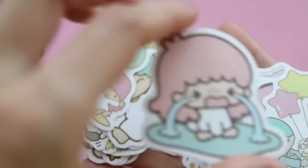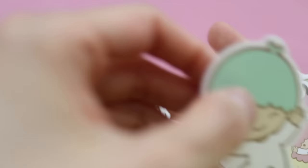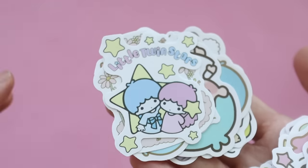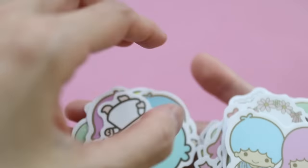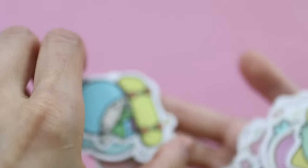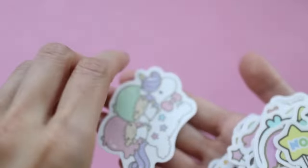Some of them have like thicker outlines and the colors are slightly different — they're not completely consistent throughout. Like you can see the hair color on this one is very different. So I have my doubts as to whether these are licensed Sanrio items or not. But I don't know, I like them, and I think we'll get some good use out of these stickers.